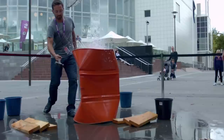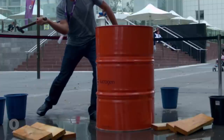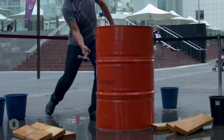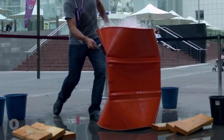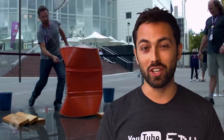The implosion happens so fast — in just 25 thousandths of a second — that the water on the left hand side of the drum can't keep up. A human blink takes about a hundred milliseconds. That's four times the time it took for the drum to implode. So it's literally blink and you'll miss it.